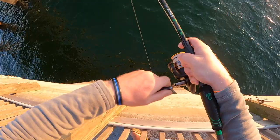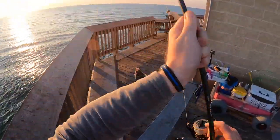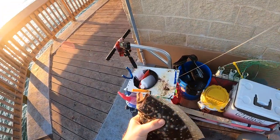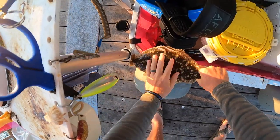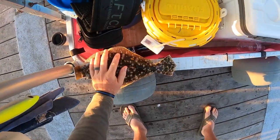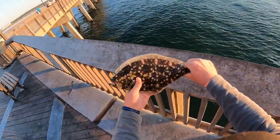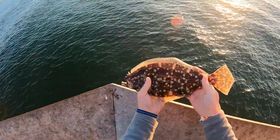There's another good fish on there — another flounder. This guy might be a little short; he's gonna be close. I'll take two keeper flounder, but I believe he's going to be just a hair short — that's usually what I catch, just a hair short. He is — he's a quarter inch too short. Still a beautiful fish though, awesome looking fish.